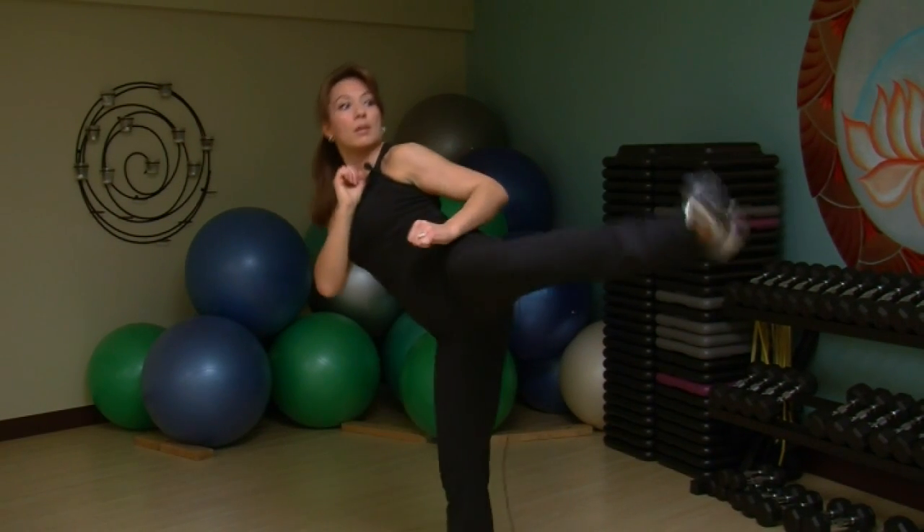Those are the four punches and those are the two kicks. I hope that helped. Thanks for watching. For eHow.com, I'm Faith Dye.